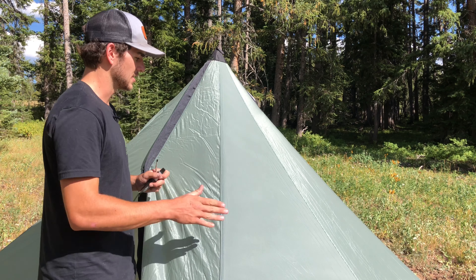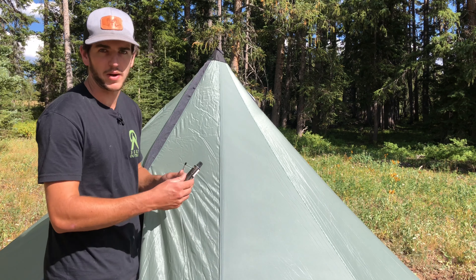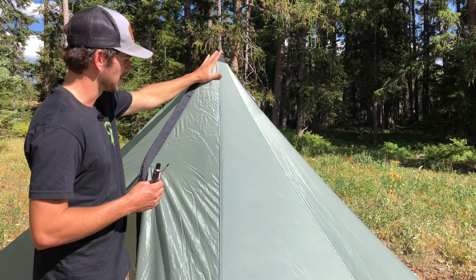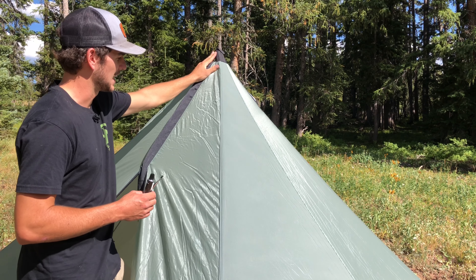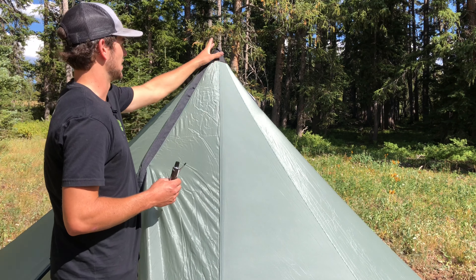Just some quick terminology: this is the seam. It has stitching in it, and that's why we're going to seal it up. This up here is a cone — every tent we sell is going to have a cone which has stitching in it, and it's also going to have a seam — so all of these are going to need to be sealed up.